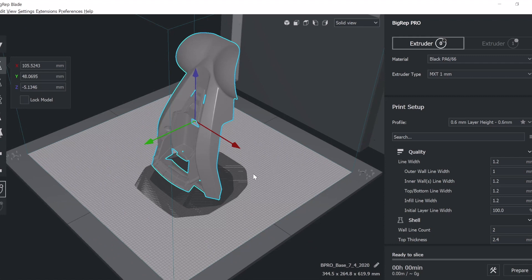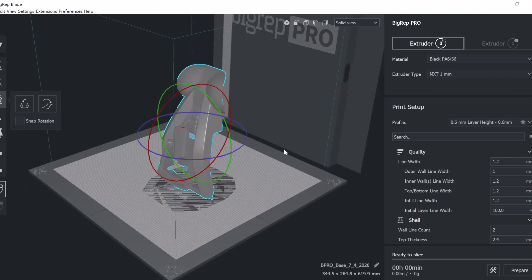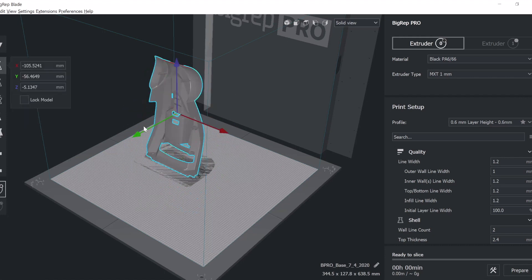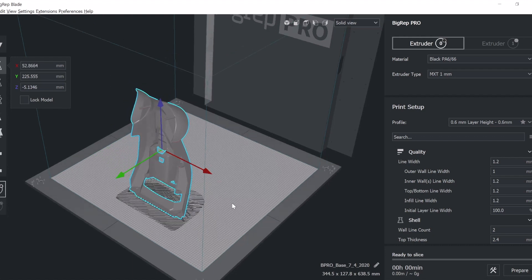I'm going to show you how you orient a part in the machine volume. The BigRep PRO and the ONE have a one cubic meter volume. You can rotate the part in all three axes, and you can snap it or lay the part flat — it's all about what you need. Remember that it's a big machine and you need to be able to access the print, perhaps during the print because you need to change material. Don't put it at the back of the machine — put it a little bit towards the front so you can also monitor and watch the part while printing.